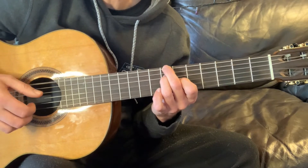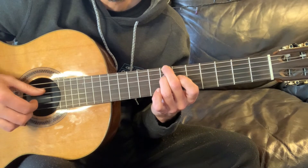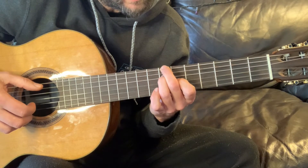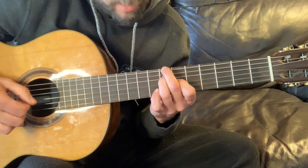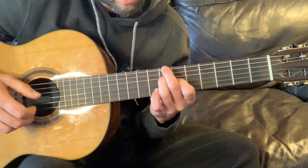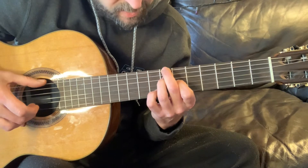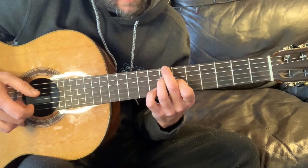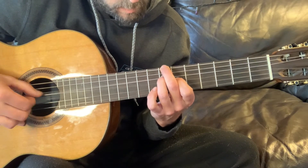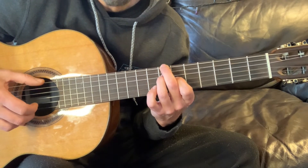Then you're going to hit an open second string with your middle finger. Then you're going to do a pinch — your thumb is going to naturally come through to the fourth string. But while you're doing that, you're also pinching — you have your index finger on the third string, sixth fret. You get that little double stop, that pinch. Then you're going to hit the open E string, and you're going to put your pinky on the eighth fret, second string. It's going to be open after that.